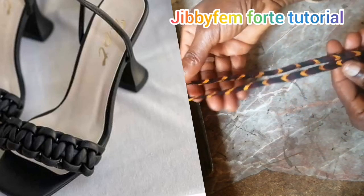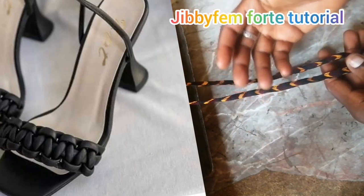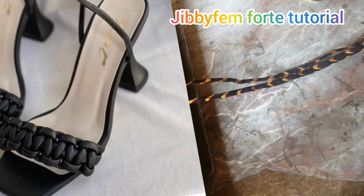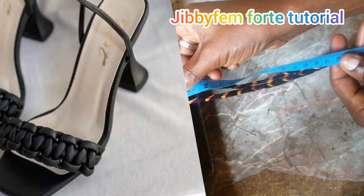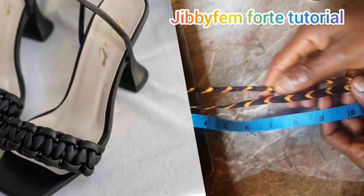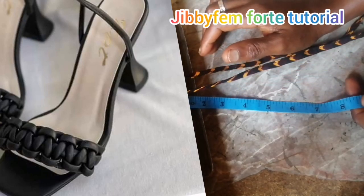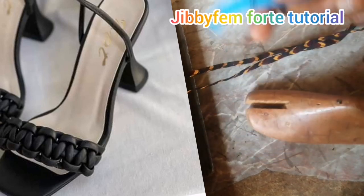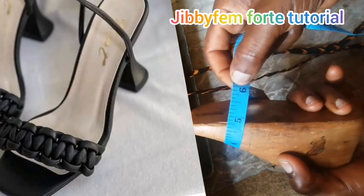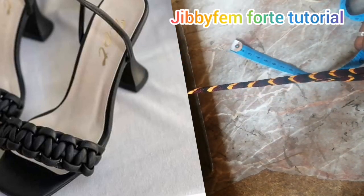The first thing you need to take cognizance of is what length you will be needing for your cord. This cord design is available at the front part of the heel, so you won't be needing as much. The length of the toe part is very important - whatever the length of your toe is, make sure you have at least an extra two to three inches for your seam allowance. For this particular small last, I ensure I have one inch on each side, so I'm going to be using six inches long.